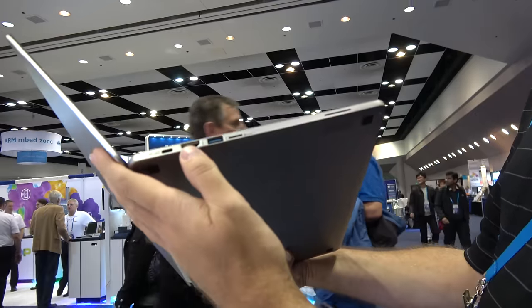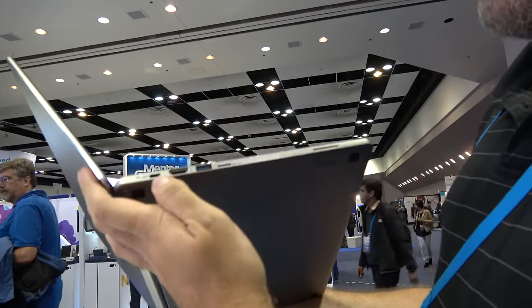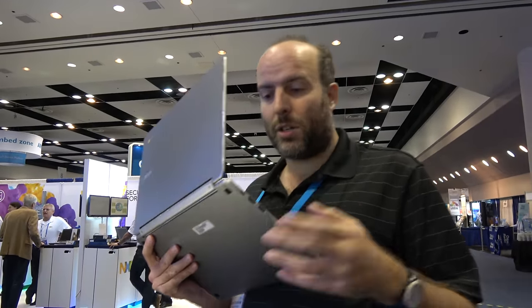I'm looking at a full-size HDMI, a full-size USB 3, micro SD, and a USB Type-C. You can have all your dongles and output and all kinds of stuff here, plus charging — fast charging. It's really nice.